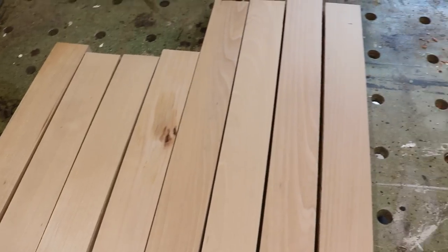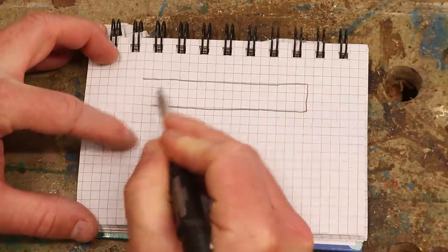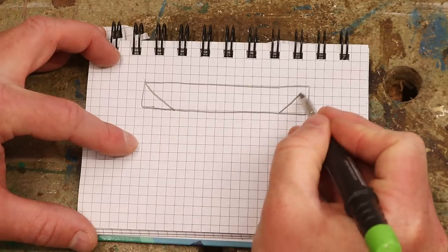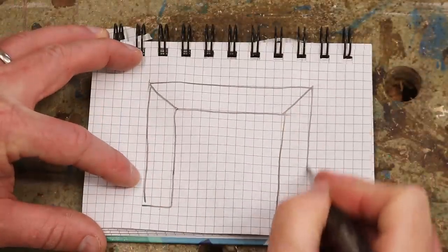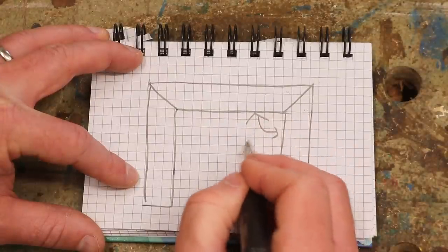That's the milling done, now I need to figure out the angles. So if this is my apron rail and I cut the ends of the apron rail to 45 degrees, and I cut my legs to 45 degrees as well, then that would give me a 90 degree angle here because two 45s add up to 90 degrees.